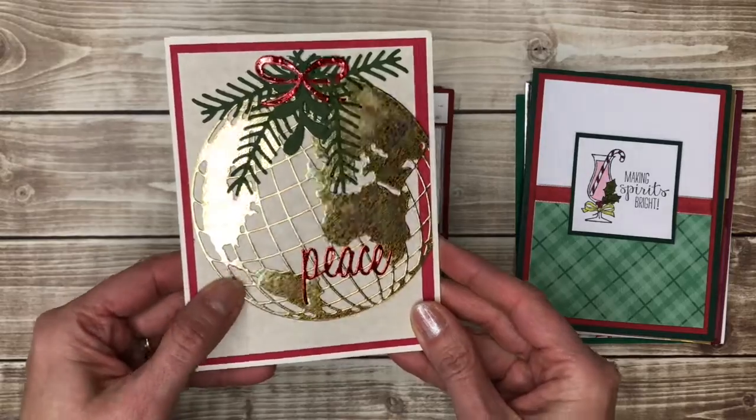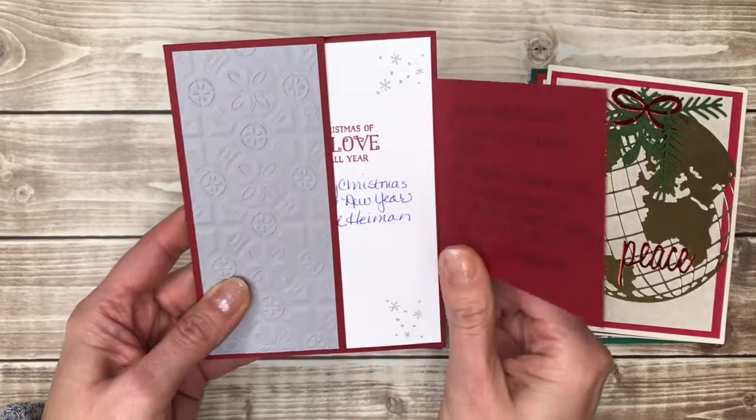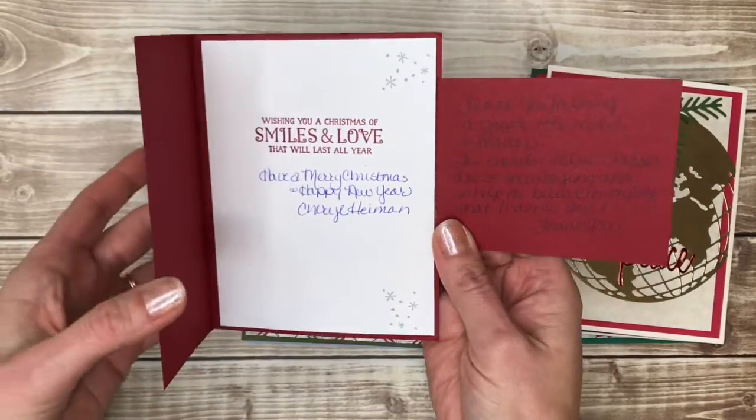Pretty shiny globe on this one. Here's another fun fold that I do have instructions for, so I'll link the video. You can write your greeting here, or here, or even on this little flap.